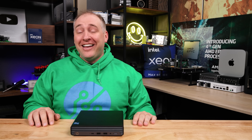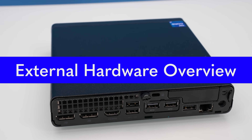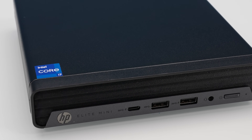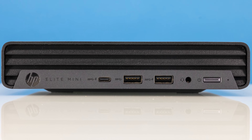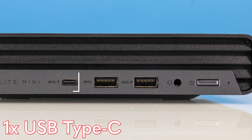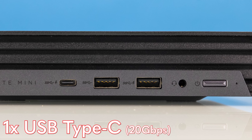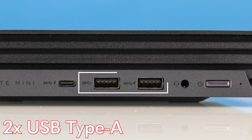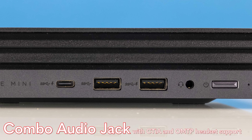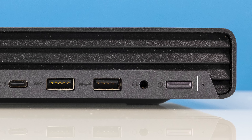Let's go through the hardware on this system because there are definitely some changes over the previous gens worth noting. On the front, first change is that it's an HP Elite Mini — not a ProDesk or EliteDesk. We have a USB Type-C port that's actually a 20 gigabit per second port, which is pretty awesome. The other two USB Type-A ports on the front are both 10 gigabit per second Gen 2 ports. There's also a headset jack — these are used in tons of call centers — and a little power button.